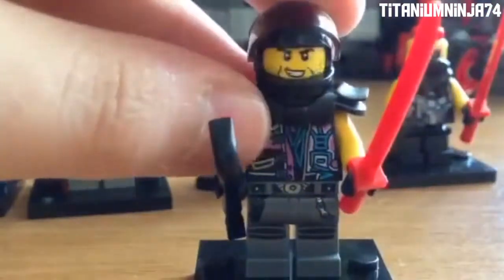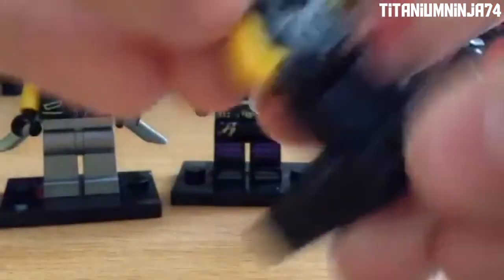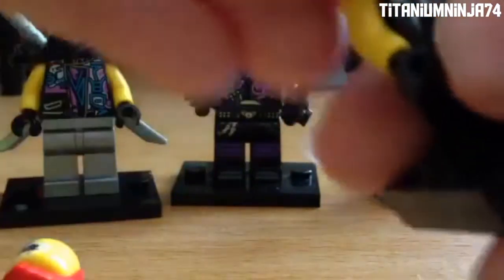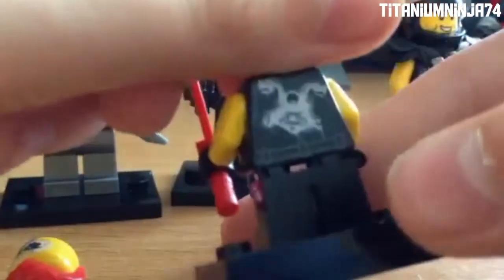Now on to Nails. He's pretty much not exclusive to the set either, because he's pretty much the same torso just with a different leg piece. Here is his head piece and his hair — he has a red mohawk. Here's his bandana, and then here's his torso with the Sons of Garmadon logo and printing on the back.